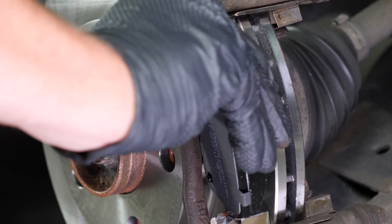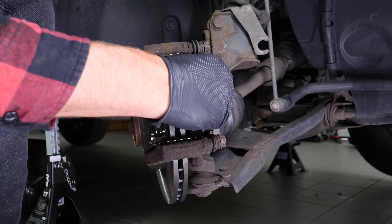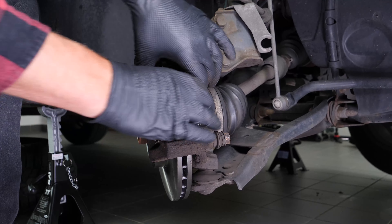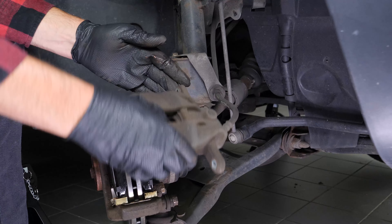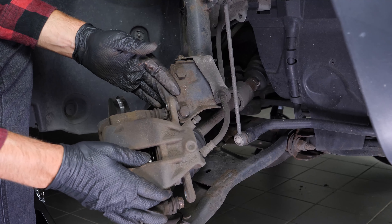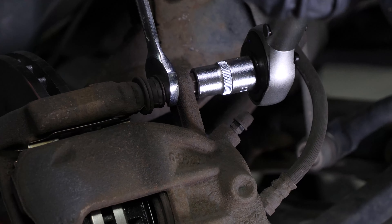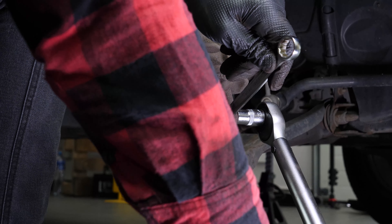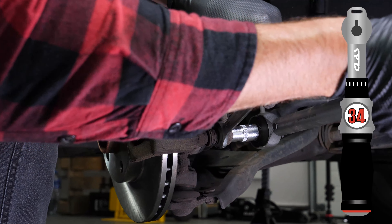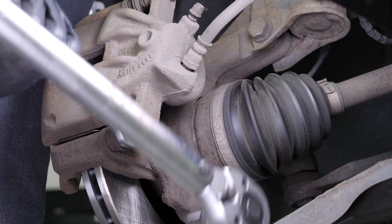Take the new brake pads. Coat the outside of the new pads with copper grease, then insert the new pads into the caliper mount, sliding them into place. Detach the caliper — you can now put it back and reassemble the caliper mounting bolts. Don't forget to use the new screws that come with the pack, as they have been pre-coated with thread locking fluid. Finish off the tightening with a torque wrench.